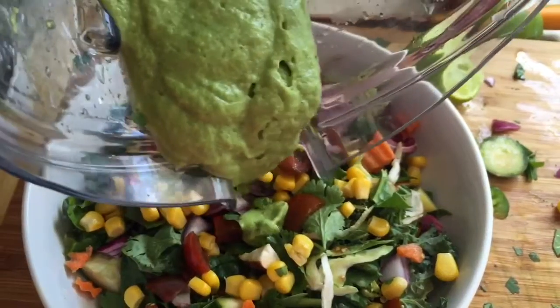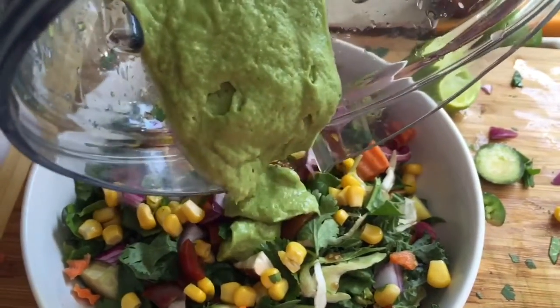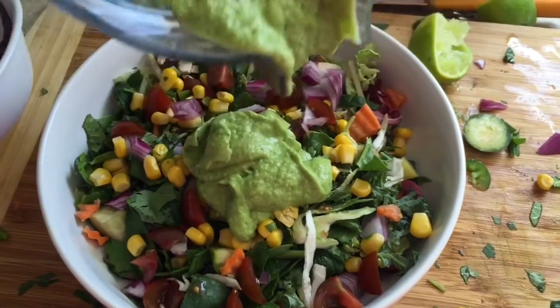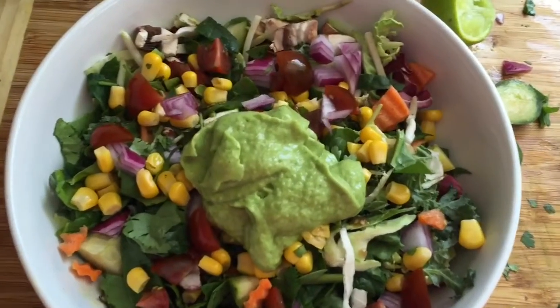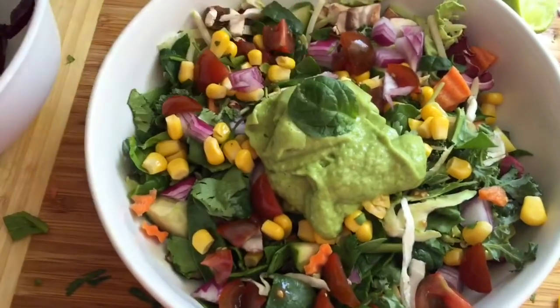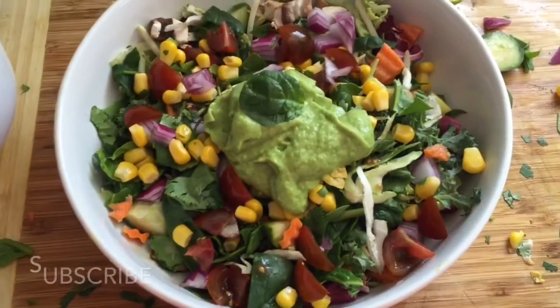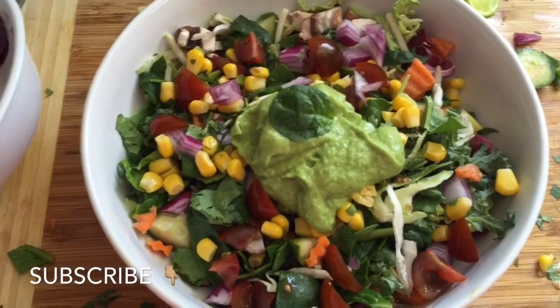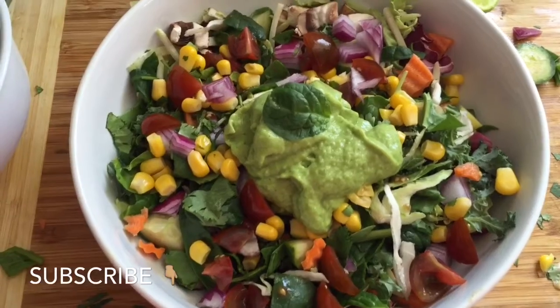So here's the dressing — it's a little thick, but we'll add a little amount, like so, and then we will top it, stir it up, and enjoy. It's a pretty quick salad, but it's going to be delicious.